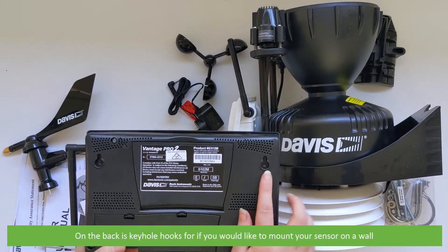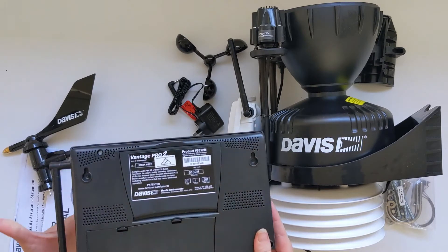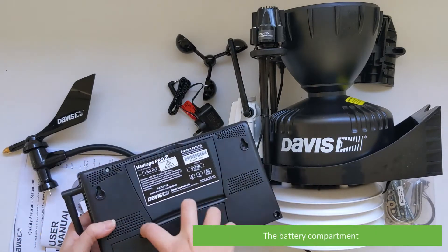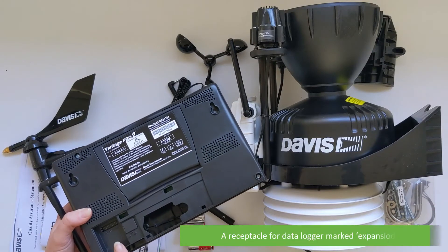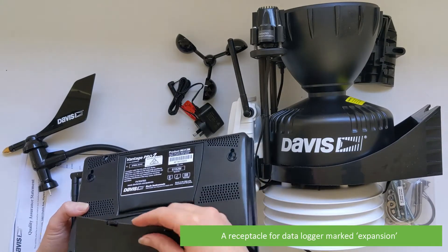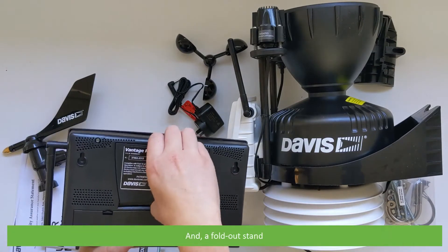On the back is keyhole hooks for if you would like to mount your sensor to a wall, the battery compartment, a receptacle for a data logger — this is marked expansion — and a fold-out stand.